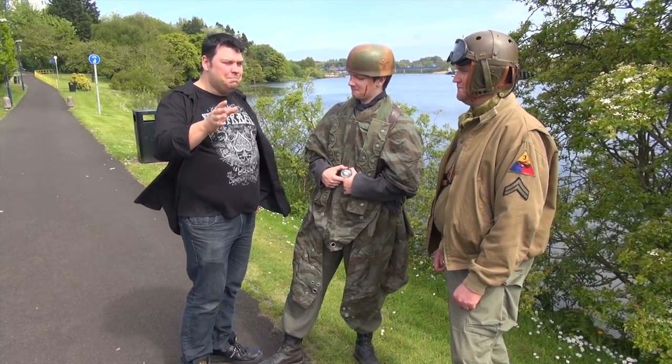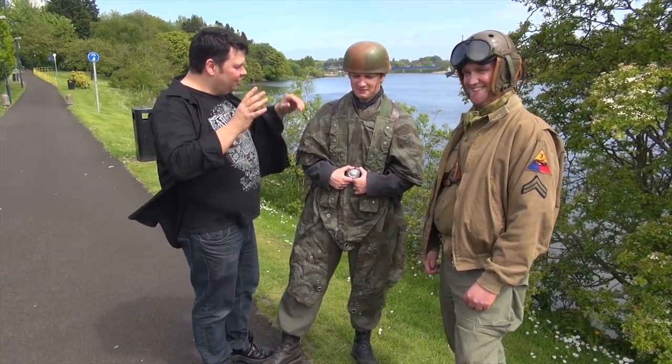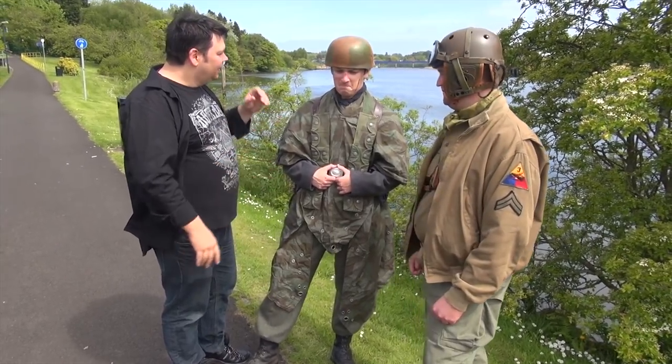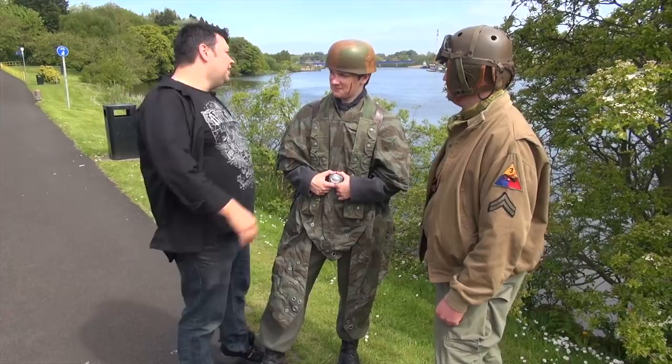We have seen Fallschirmjäger in pub dress — this is now Fallschirmjäger out of the pub, going to war. That's a ridiculous looking helmet!